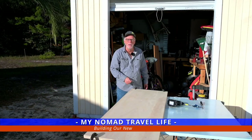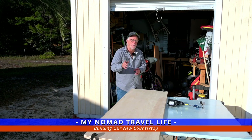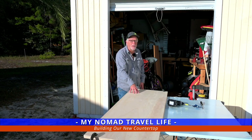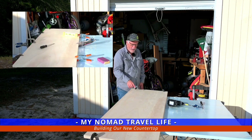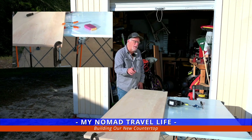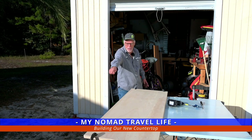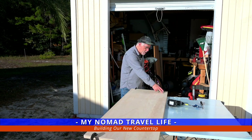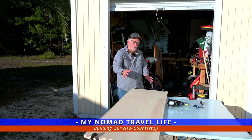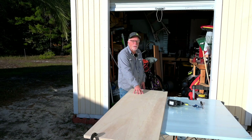Hi, welcome to today's episode. Today we're doing part one of working on building our countertop that's going to go into the truck. We had some wood cut at Home Depot — it took them a few times to get it right. We've glued it, sanded it, and screwed it together, and now I have clamps on the edges. This is part one, and we're going to come back with a part two where we laminate the top, laminate one side edge, and cut out the area where the sink is going to go. So this is just a short video getting our countertop ready to go before we laminate.